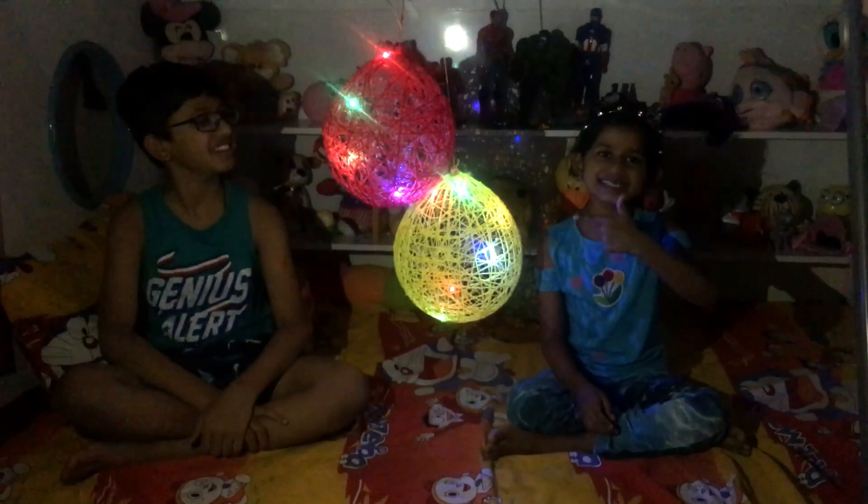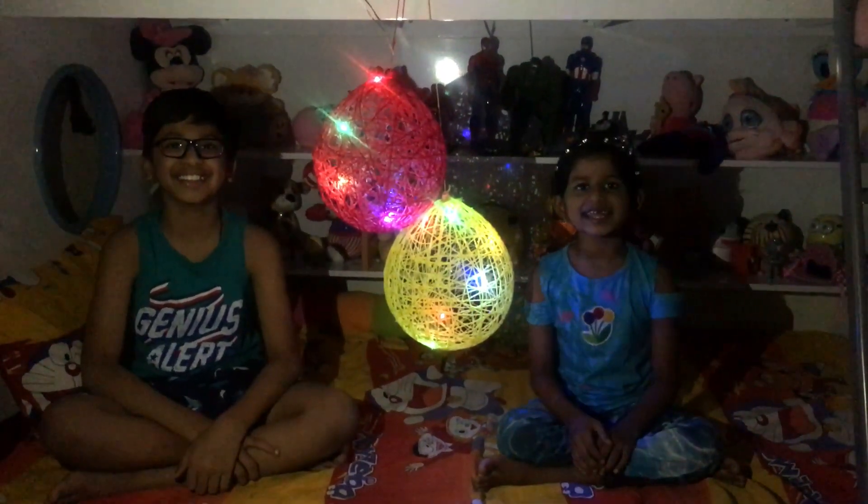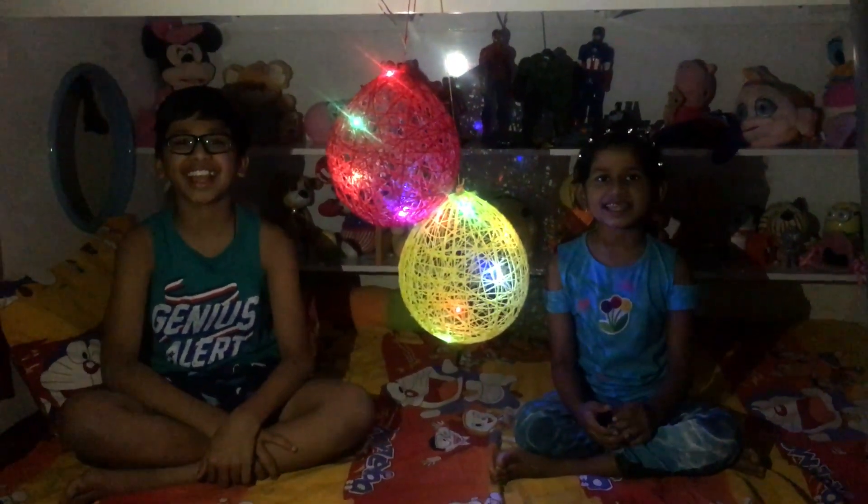Friends, if you like this lantern please like, share, and subscribe to our channel. Thank you, bye!